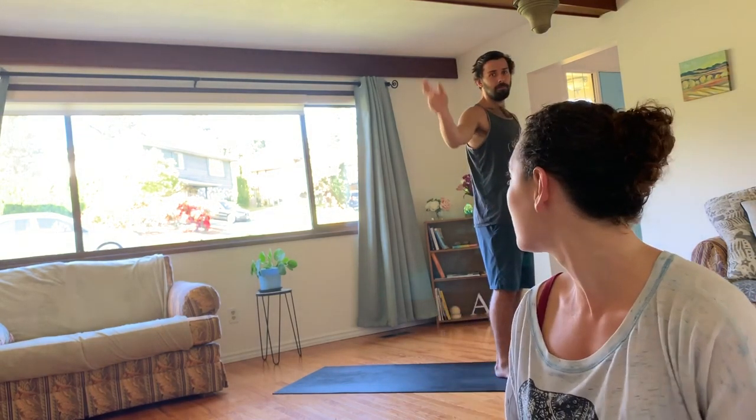Hi everybody, welcome to today's practice. I'm Demetra and Brandon is going to be demoing for us today. I'm going to step off the camera so the focus can be on him. So for any point throughout the practice, if you're not sure about what to do, you can just look to him. And always take time to pause if you need and take any options that you need. So listen to your body today. I'm facilitating, but you're the true teacher.